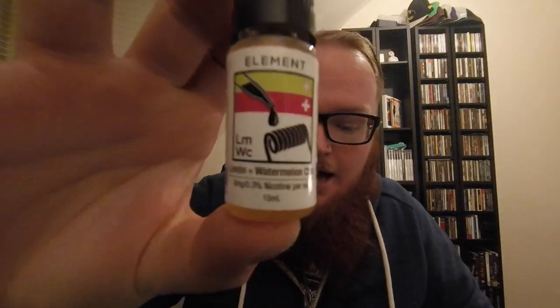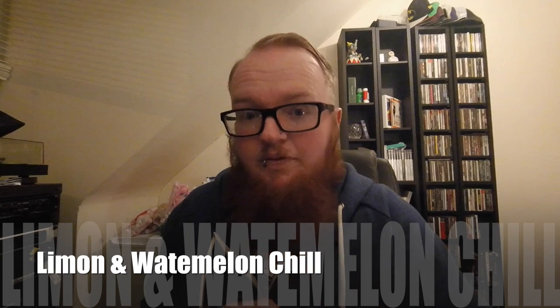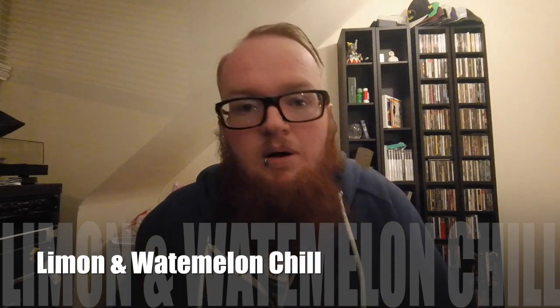Our first juice of today is a combination mix of their Limon and Watermelon Chill. These are an 80-20 series — the Emulsions Dripper series. I've put some into this setup today. I'm using a Tsunami RDA from Geek Vape and I'm just using a simple Sigeli 100W mod here. This is the Limon and Watermelon Chill. Both great flavours on their own — let's see how well they mix.